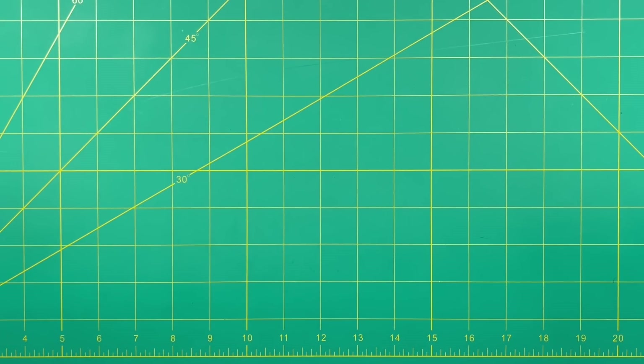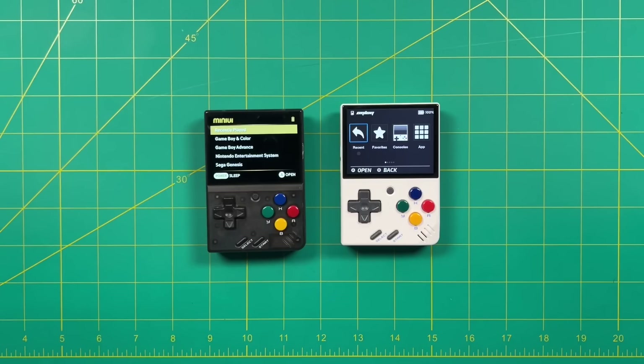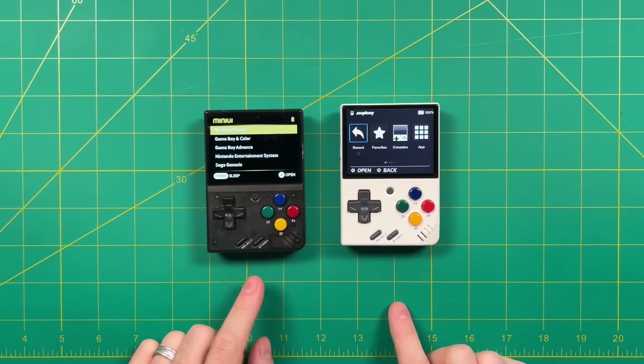Hey everybody, this is Russ from Metro GameCore. Today we're going to talk about a new update to the Onion operating system for the Miu Mini. Now there are two major operating systems available for the Miu Mini — both MiniUI and Onion — and I like both of these operating systems a lot, but for different reasons.